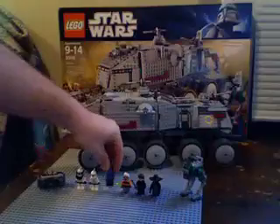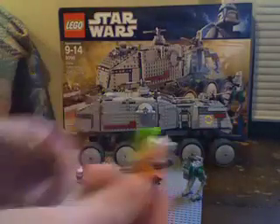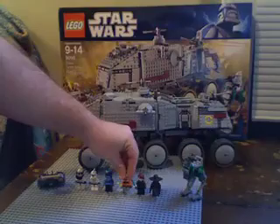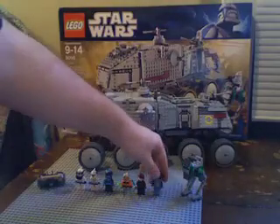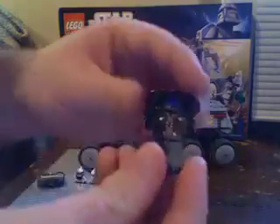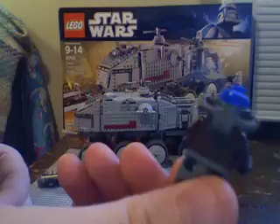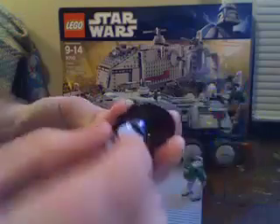There's another Ahsoka — I also have her in the Ahsoka Jedi Starfighter set — and yet again another Anakin.